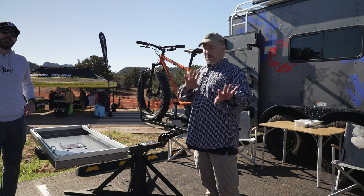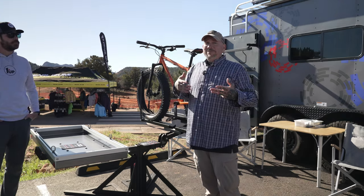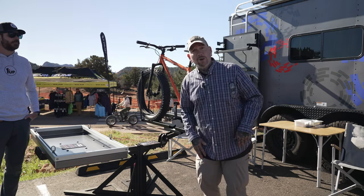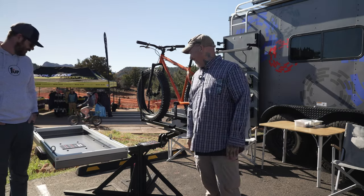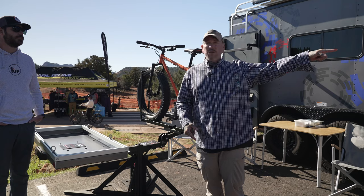For people new to the channel: I have three trays on mine. It's not to carry three bikes — it's for when my friends say they'll go riding with me. They never do, but just in case, I've got room for them. Alright, let's check out this vertical bike rack.